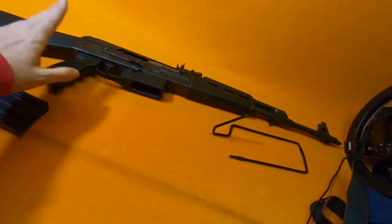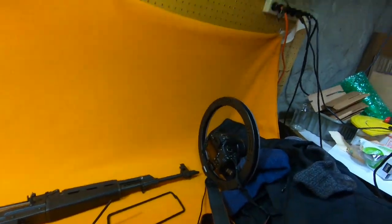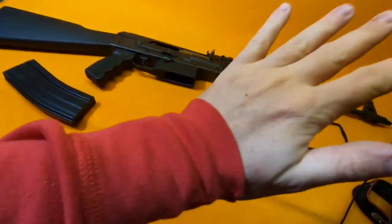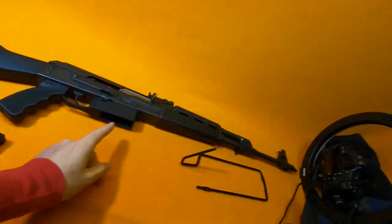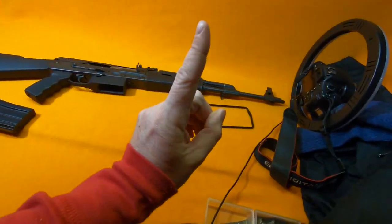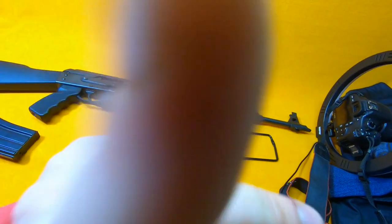Every time I post a picture or video of guns I've worked on, everyone asks if they can buy it. You can't sell guns on YouTube. It's already sold. Stop leaving comments asking to buy all the shitty guns I pick up. Don't ask about them. No questions.